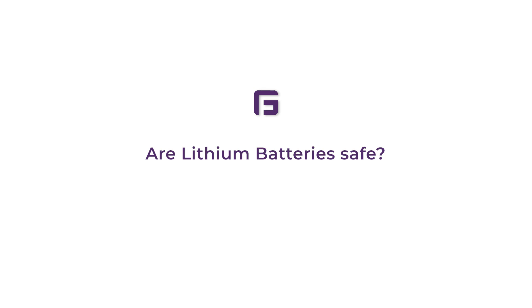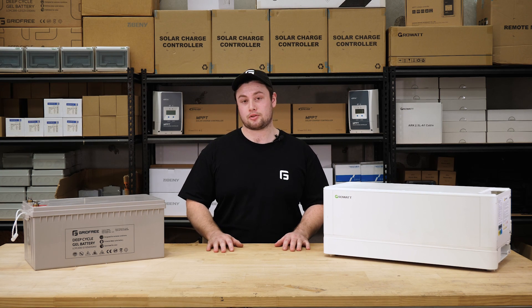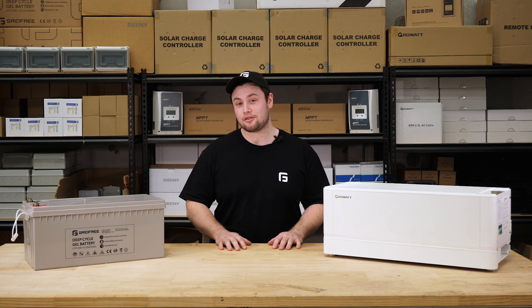Are lithium batteries safe? Our lithium iron phosphate batteries use one of the safest chemistries on the market — it's even safer than the battery in your phone.